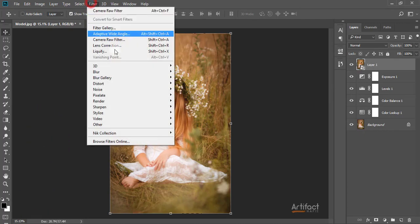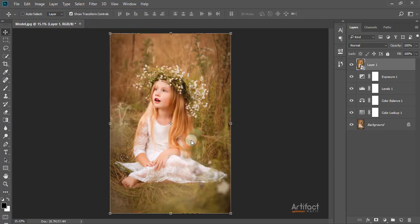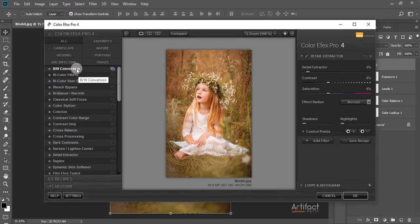Now I'm going to Filter > Nik Collection > Color Efex Pro 4. There are a lot of filters in Color Efex Pro 4. I'm first taking the Detail Extractor filter and decreasing its opacity to around 7%, which is good for this photo.